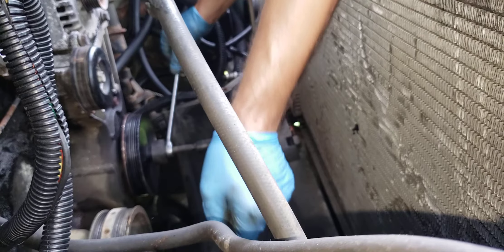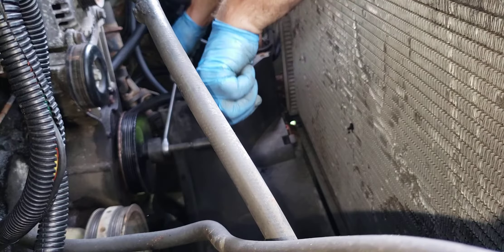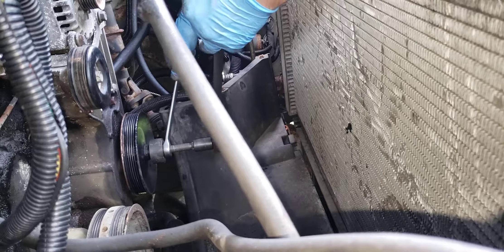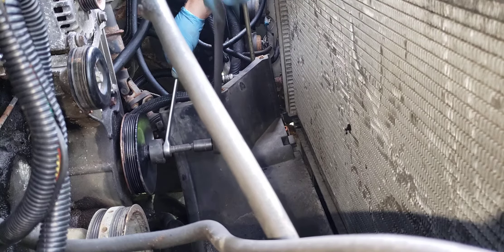Put your ratchet on and tighten. You're going to hold this one and go like this. It's going to be a little tight until it pops. There it goes — I don't know if you heard the pop.